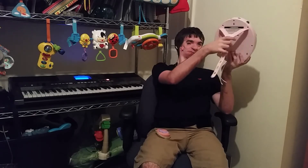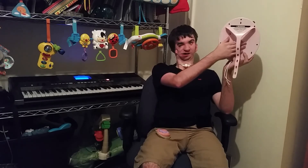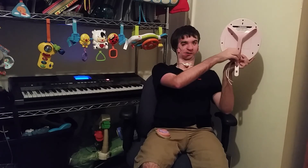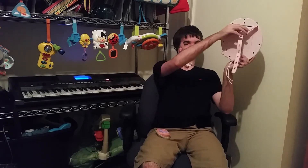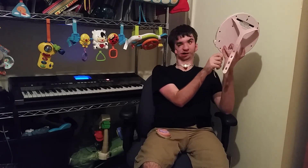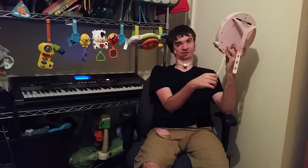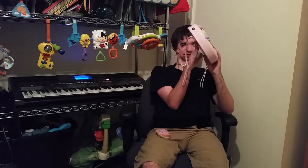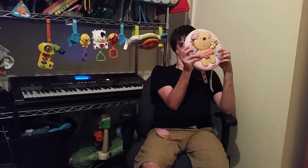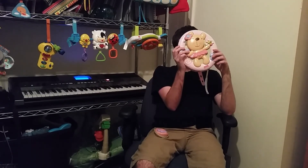This is the back of it, which has the Fisher-Price logo right here. And right here is the way you attach it to a crib. Some of them have one crib attachment bracket, some of them have two. And a lot of them have these strings, which you can attach to the bottom bars of the crib. And that is the Fisher-Price Little Button Sweet Seam. Hope you enjoyed this video. See you later.